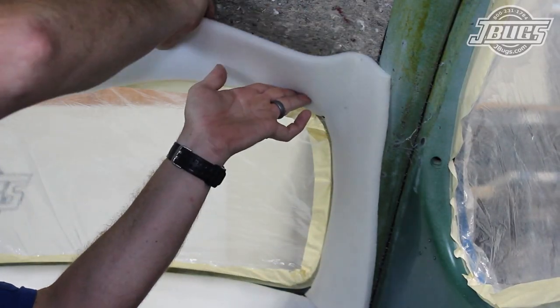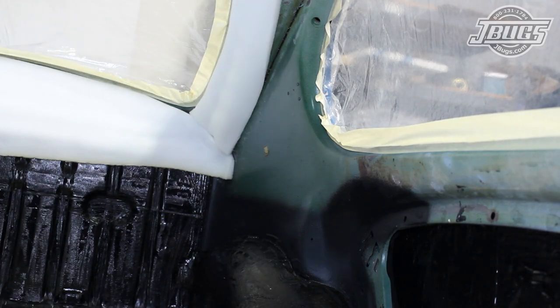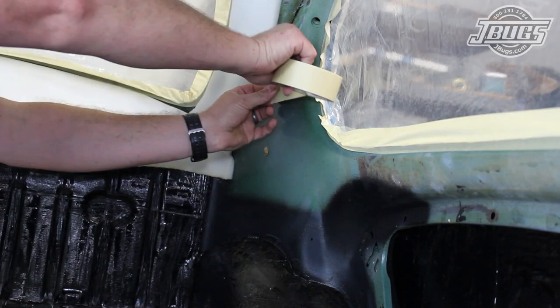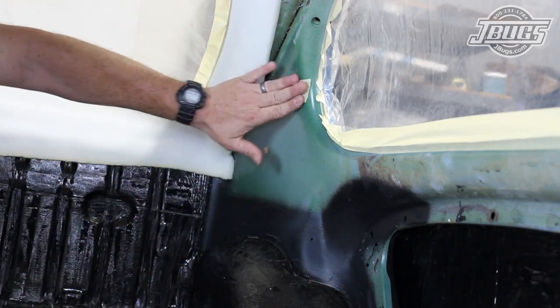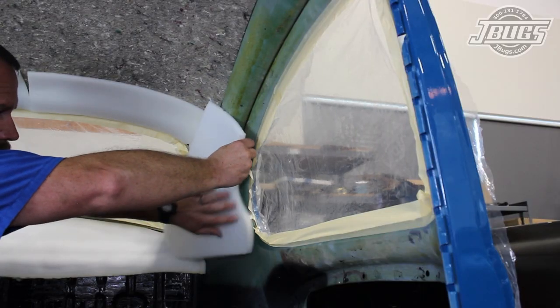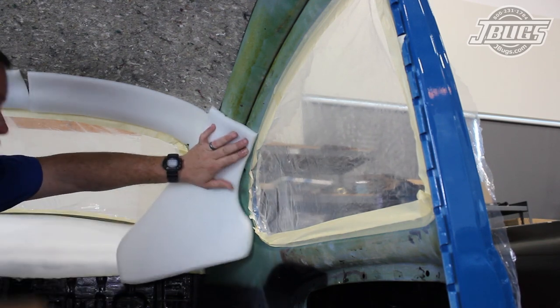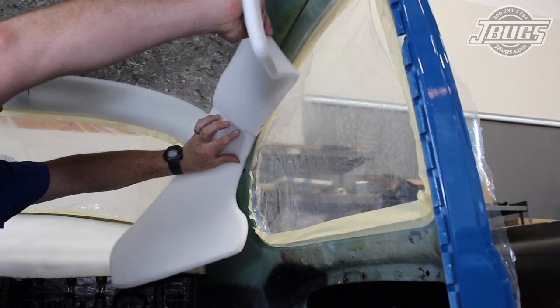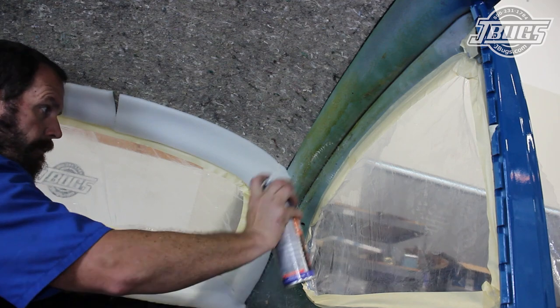Once both pieces are in place, we can get to work on the quarter window openings. Before we start, we'll note that if we were going to use pop-out quarter windows, we would want to tape off the holes for the latch so that the foam can be cut out there later. We won't be using them, so after test fitting the pieces of foam for the quarter window — the short wave-shaped piece and the wider foam piece that lines up with it — we spray the body and the backs of the foam.